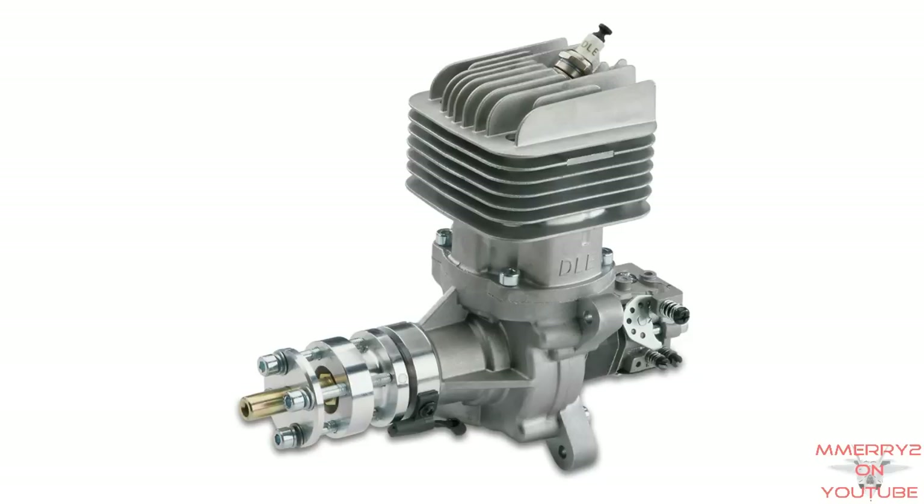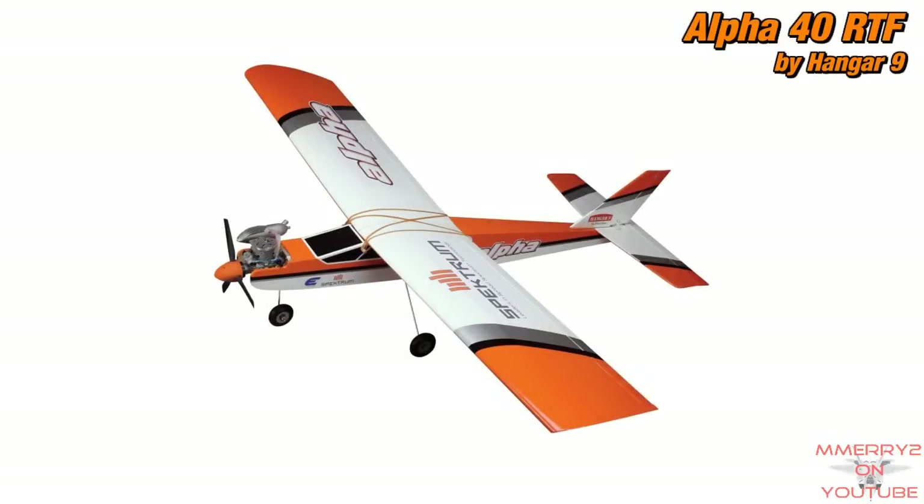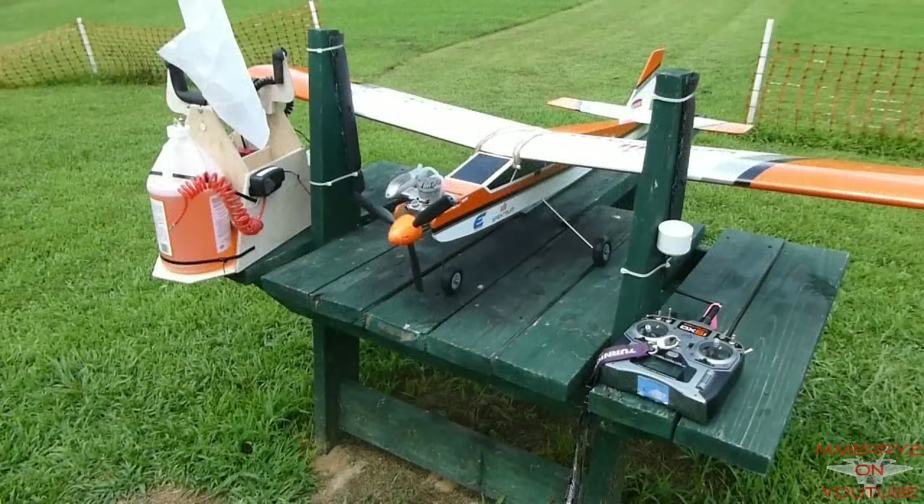Gas engines have a spark plug like the ones in your lawnmower or a car. The plane I won was an Alpha 40 RTF, or Ready to Fly. It's made by Hanger 9. It's considered a high wing trainer, which is perfect for a beginner.